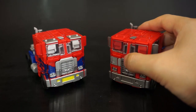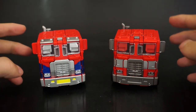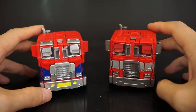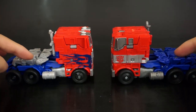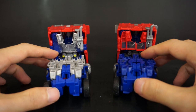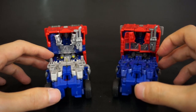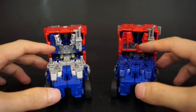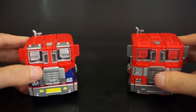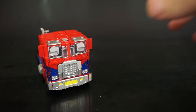Bringing in the original Evasion Mode on the right for comparison — this one, while it has fewer paint apps, just looks more cohesive overall. There's no color breakup on the silver, and the yellow in the front grill looks out of place on the new version. The blue chest piece breaks up both the robot mode chest and the back of the alt mode. They clearly wanted to do something different enough to make you buy it, but it just looks quite terrible.